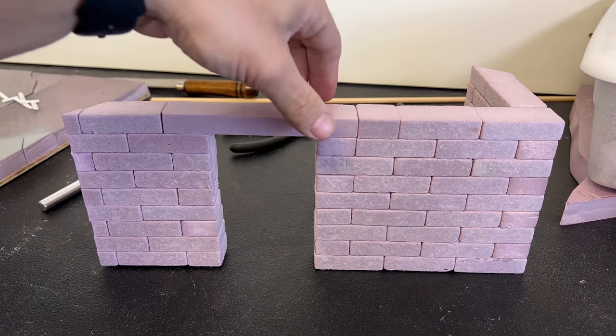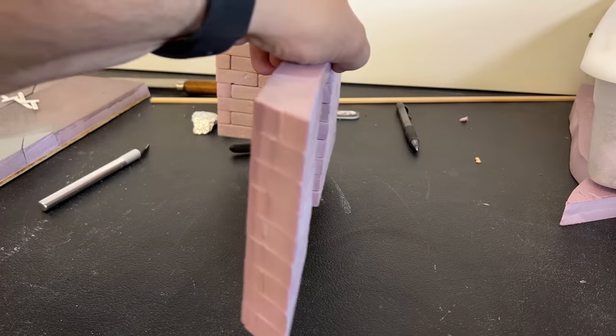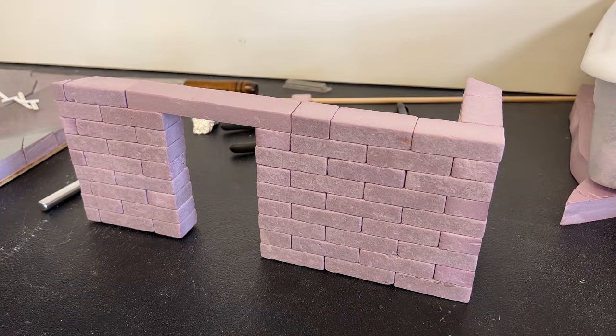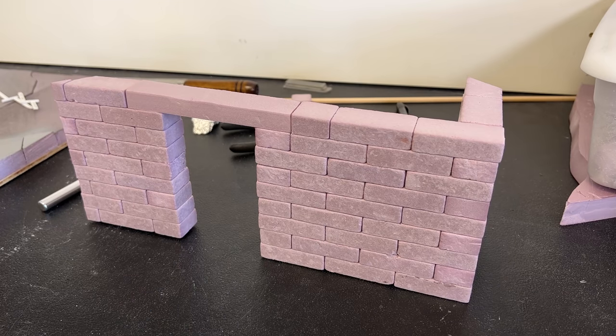Here is the completed garden wall. I've gone ahead and mitered the edges on both sides so it'll fit right into the little area that we've created. But before we attach it, I want to put some grout or mortar in between all of the blocks — just a thin, thin little line.